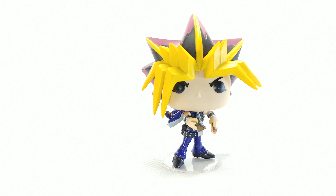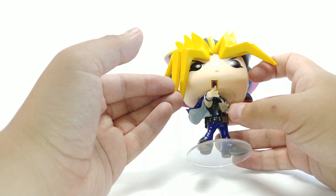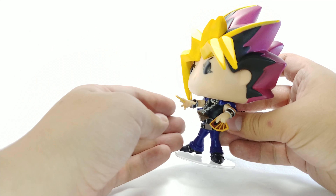The hair I think was done really well. You can see the Millennium Puzzle — the puzzle is right there, has the eye right there. It looks really good, kind of floating outward with the chain and everything, which is awesome.